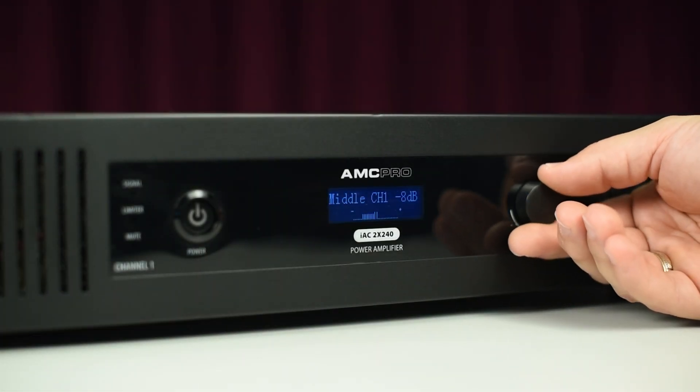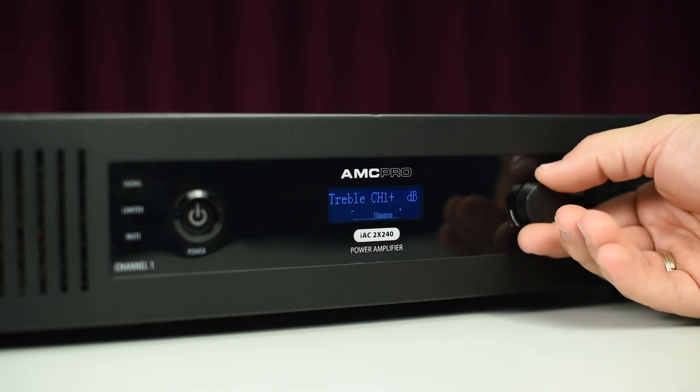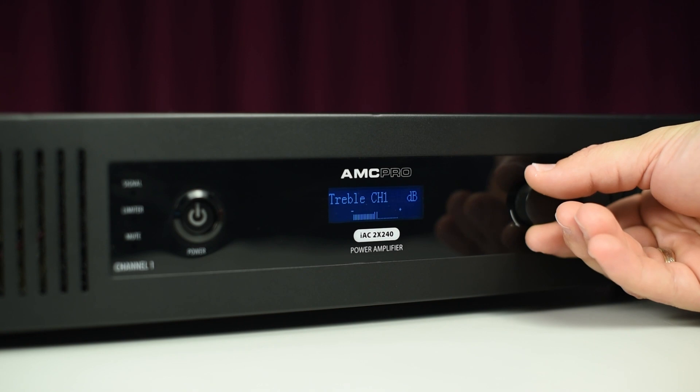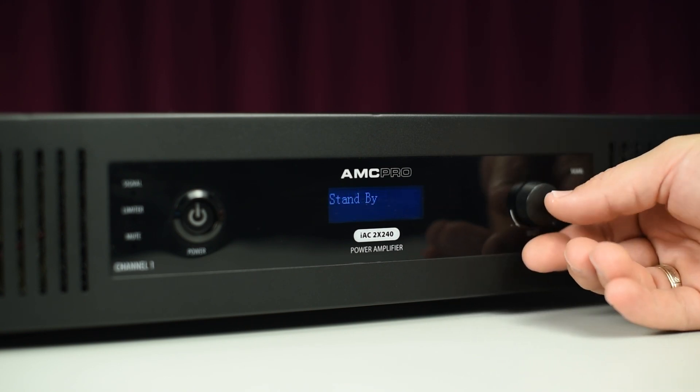One knob controller is used in all IEC amplifiers, so other IEC series models are controlled in the same way as the reference model. For more information, visit our website amcpro.au. See you next time!